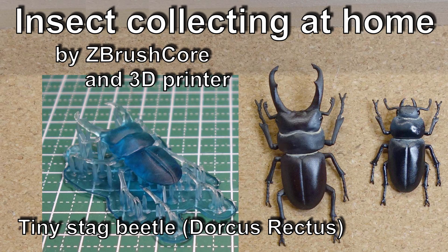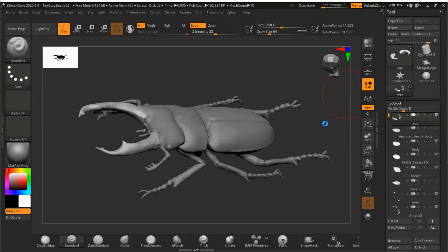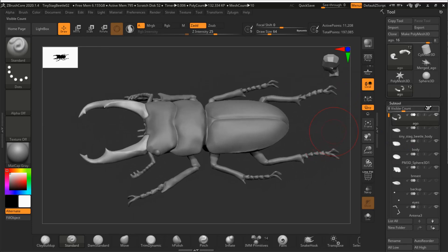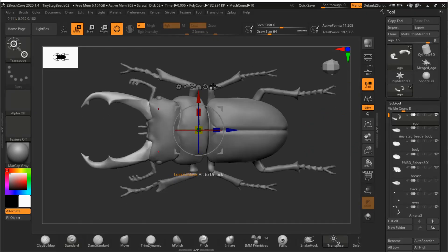I made a Tiny Stag Beetle, whose academic name is Dorcus Rectus, using a resin 3D printer. I used the digital sculpting software ZBrushCore to prepare the 3D model. The Tiny Stag Beetle is one of the stag beetles seen most commonly in Japan.